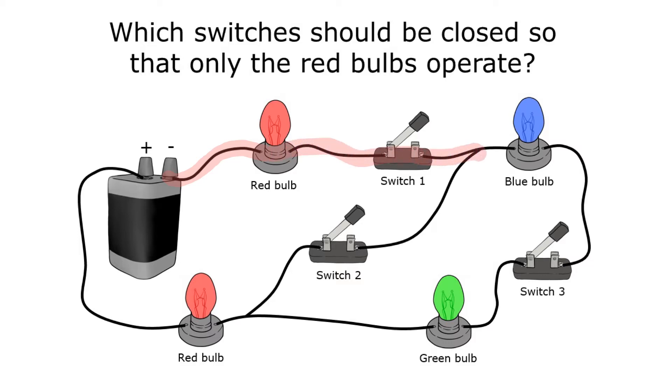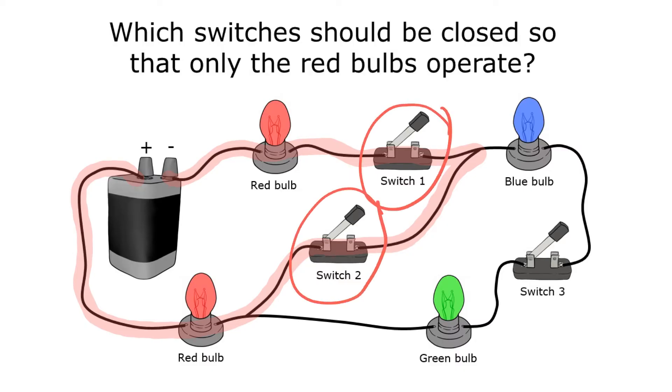I'll start on one side of the battery and go through the red bulbs — turning right to avoid the blue bulb — then through the other red bulb and back to the other side of the battery. That tells me that if I close switches one and two but leave switch three open, I will turn on only the red bulbs. Switch three is part of the path that has the blue and green bulbs, so keeping it open keeps those bulbs off.